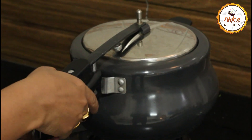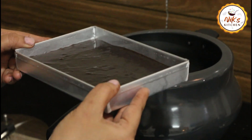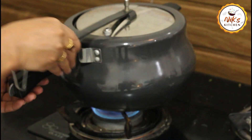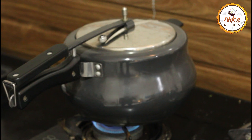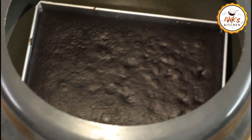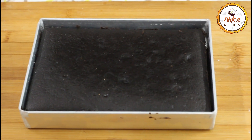The cooker has been preheated for 7 minutes. We will place the cake tin in the cooker and bake for 20 minutes. When it comes to the steam, we will bake for another 15 minutes, then let the cake cool completely with a 12-minute break.